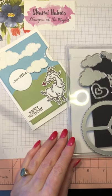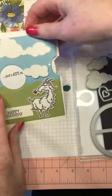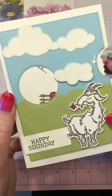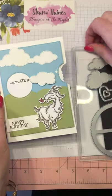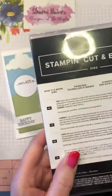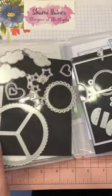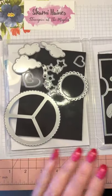Hello lovelies, Sharni here from Australia. I'm going to show you, as quick as I can, how I made this super cute Way to Goat card using the Way to Goat stamp set and also the Give It a Whirl dies. I don't know if many of you have seen it — it caught my eye immediately and I knew I had to have it. Look at all the pieces, so many pieces, but that's okay.